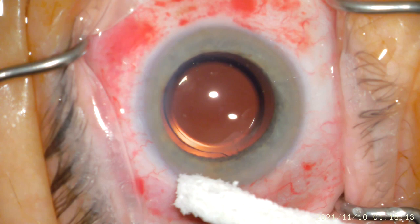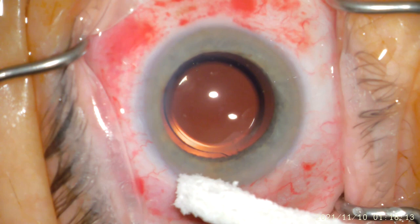Now all of the incisions have been checked for a watertight closure, and we have introduced a little bit of intraocular antibiotic to greatly reduce the chance of infection after surgery. The surgery is now complete.